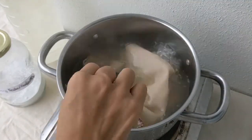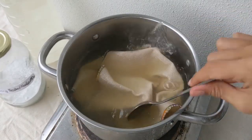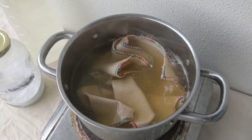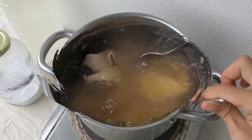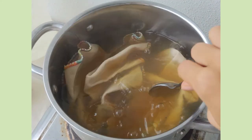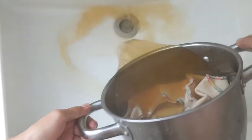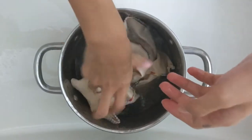During the scouring process, the water will start to change colors. It may be a yellow, or a dark brown, or even reddish — that's all the gunk coming out of your fabrics. You'll want to leave it boiling for anywhere between 10 minutes to up to an hour. And by the time the water stops changing color, you can pour out the dirty water and rinse the fabric under some clean water.